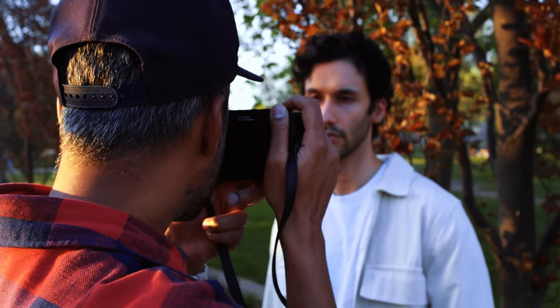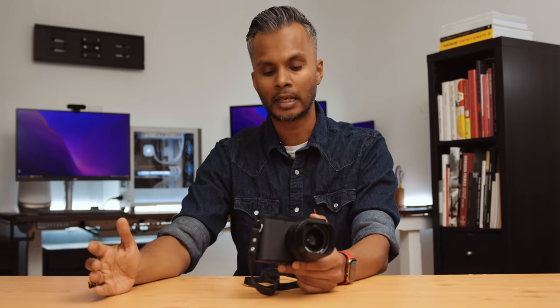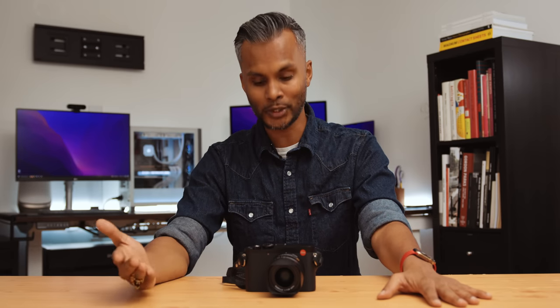I really enjoyed my time with the Leica Q3 — it seriously impressed me but also left me with more questions. More specifically: who is this camera most ideal for? How does it compare to the Fujifilm X100V? How does it compare to the Leica M11? How does it hold up under heavy usage across weeks and months? These are all things I'm excited to explore in upcoming videos and ultimately the full review.